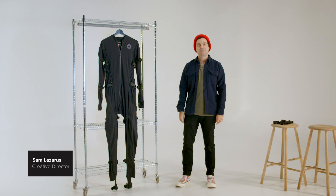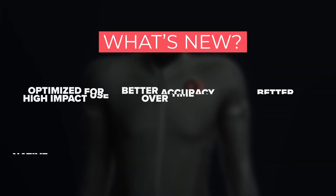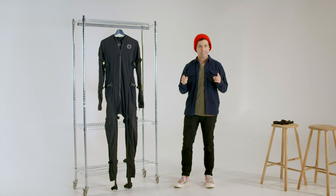Hi everyone, I'm Sam Lazarus, Creative Director for Rococo, and we are so excited to announce the release of the Rococo SmartSuit Pro 2. This new version of the SmartSuit improves upon the mocap capabilities of the original in almost every way, and in this video we're going to walk through those changes in detail.